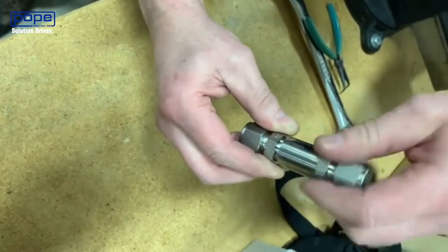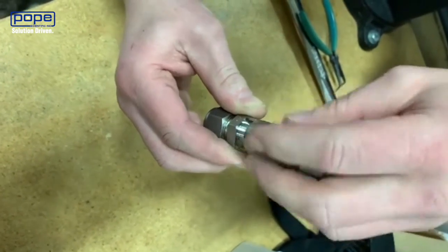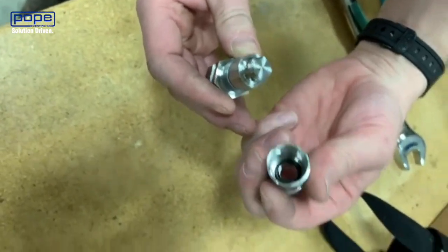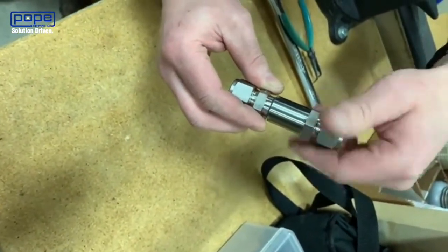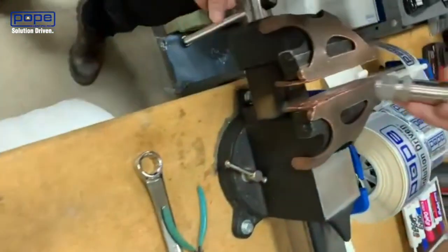He's going to tighten it all the way down, and once he's got it tight he's going to open it back up. You'll notice the o-ring has now disappeared off the top of the poppet because it's centered inside of the body. Once we've got it centered, put it back together and place it into the vise.